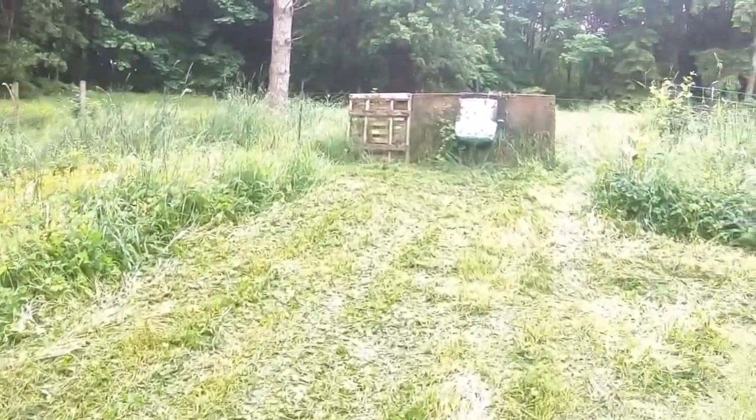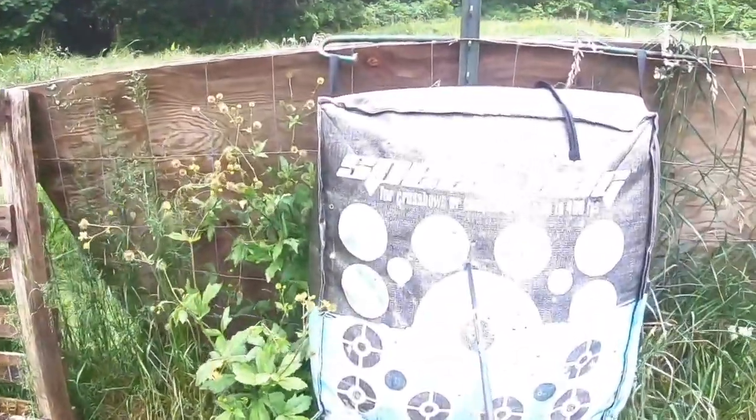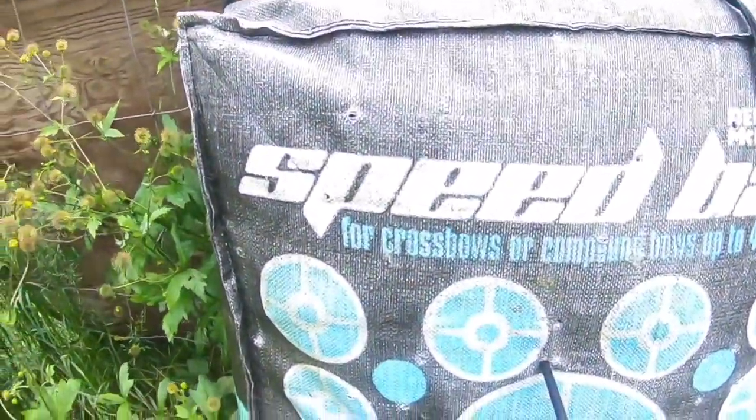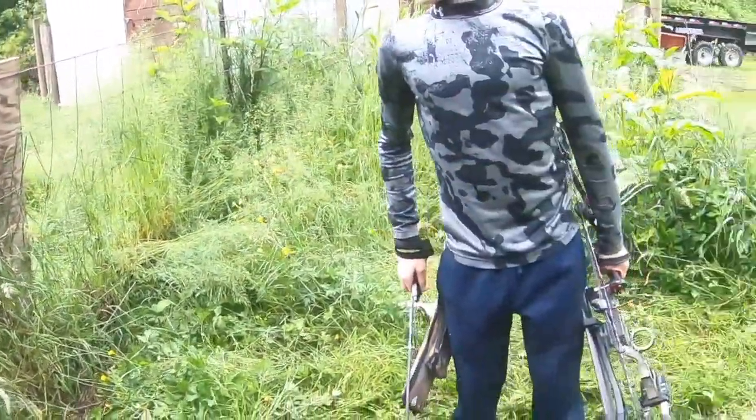Bingo! That shot is a little bit high of the vitals, but not bad. That was at just under 10 yards. Let's back up to about a 20-yard shot and see if we can hit the vitals.